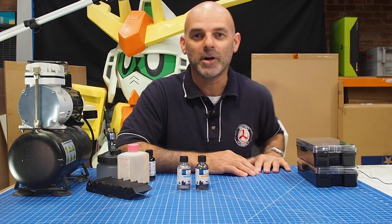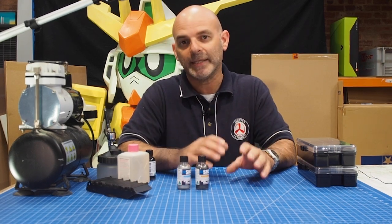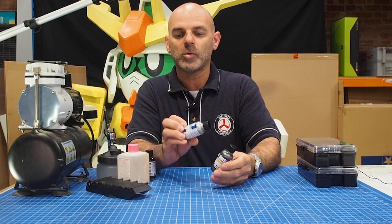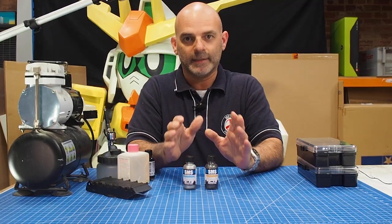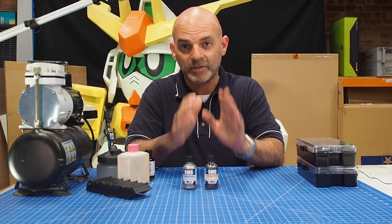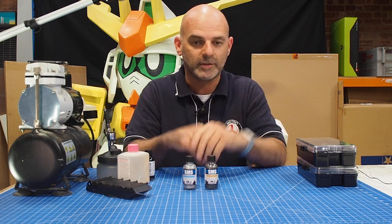Hi guys, this is Glenn here from Metro Hobbies. Just a quick announcement — we have finally got in the much anticipated SMS range of chromes: the warm tone right here and the cold tone right here. These are quite anticipated, possibly the best around. We're going to give these a go, and there is a demo coming up soon showing how it's all applied.